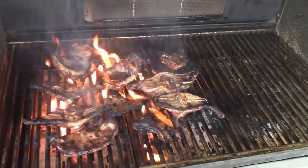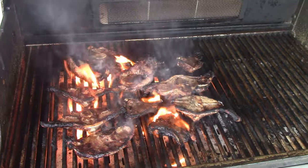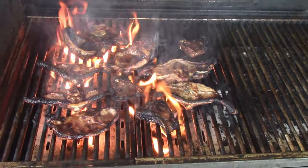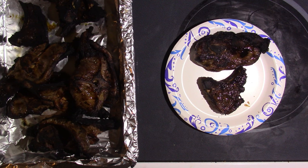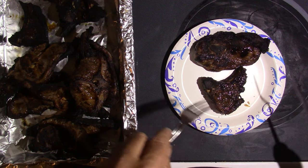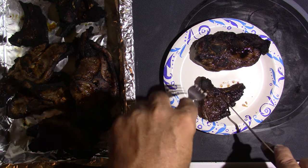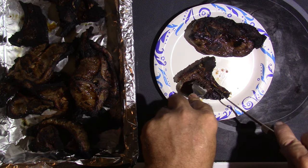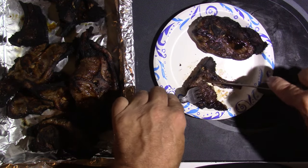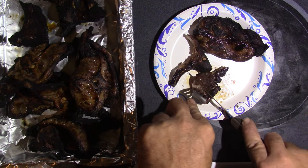I've checked them with the thermometer. They are at 165°F, so they should be done. I hope I didn't ruin them by getting them charred, but I like my stuff well done. I'm going to go ahead and pull them off here, and we'll do our little taste test. We're back in the kitchen. Got these off the grill, so I'm going to cut one up. They're cooked all the way through.